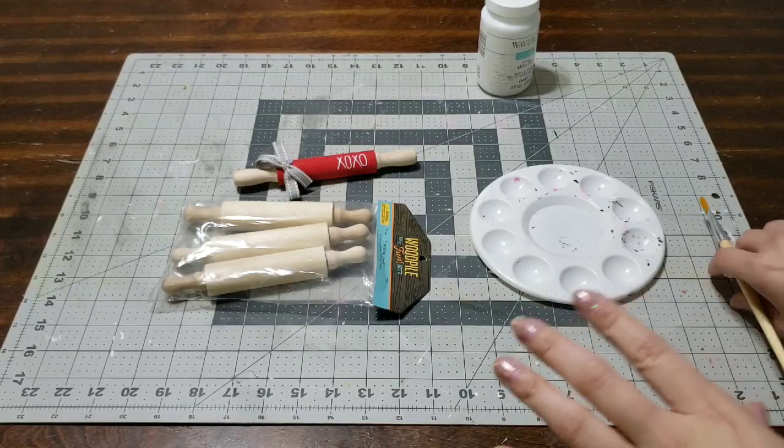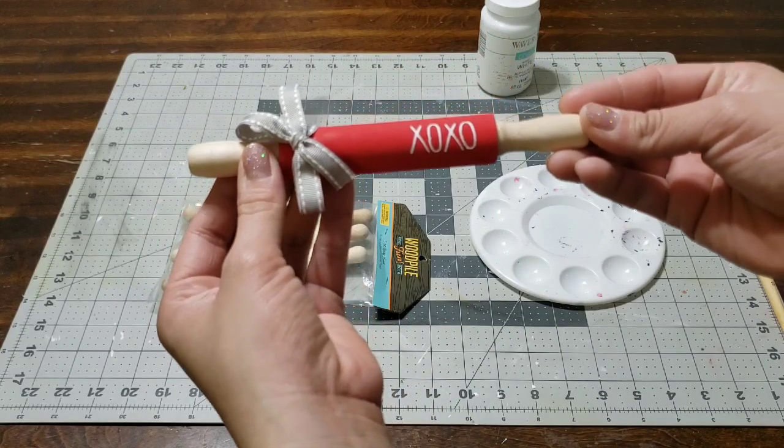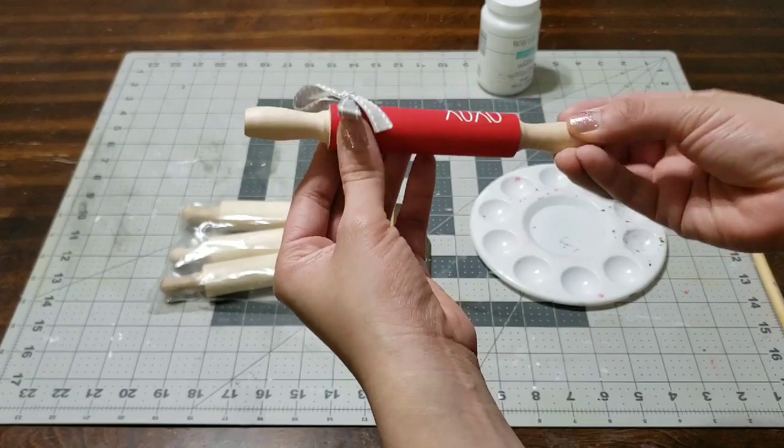Hey you guys, I'm here with an easy beautiful project. I'm gonna go ahead and make this - it's gonna be so easy and it's gonna change your whole decoration for your two-tier tray.